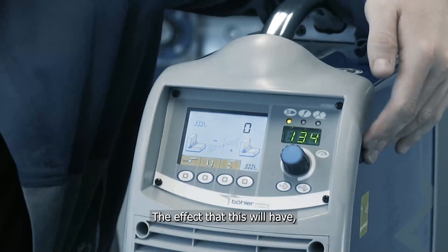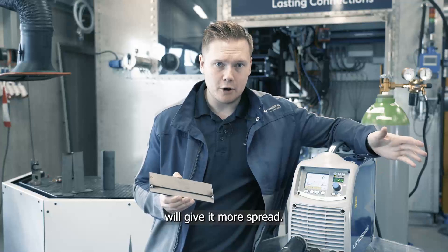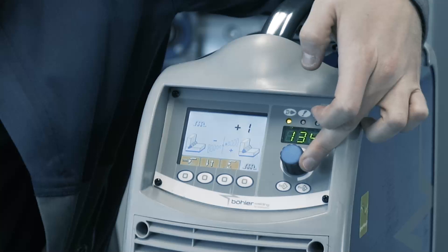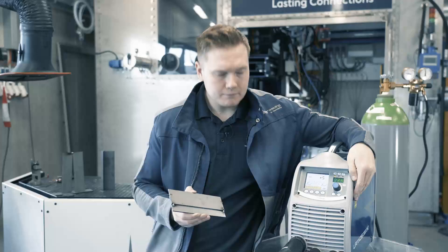The effect of this will be to soften the arc and give it more spread. It should give us nice fusion on both plates. Let's take a look.